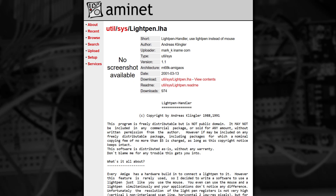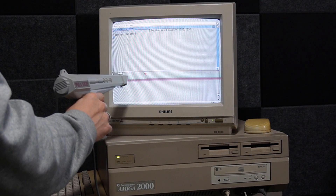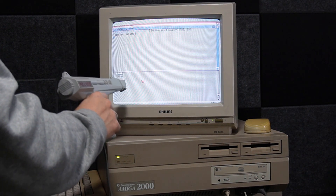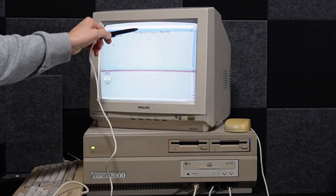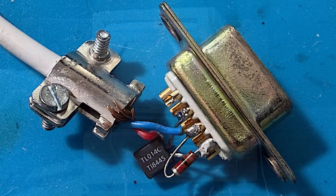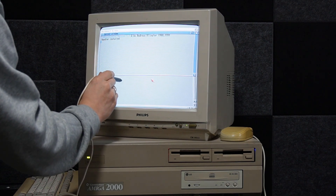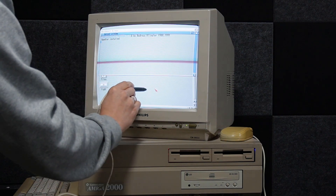Whilst browsing AmiNet, I happened to stumble across a small utility for Workbench to allow it to use a light pen as an input device. So I downloaded it and gave it a try. And as you can see, it works really, really well with the light gun — the mouse pointer is moving as it should, although the calibration is a little off. The light pen however — well, that's still not working at all, but I had a hunch that maybe it's just logic levels or something. So I've temporarily unsoldered the pull-up resistor in the plug and tried again. And well, it's kind of working. It's not perfect, but this probably proves that this wasn't really designed to be used with the Amiga.